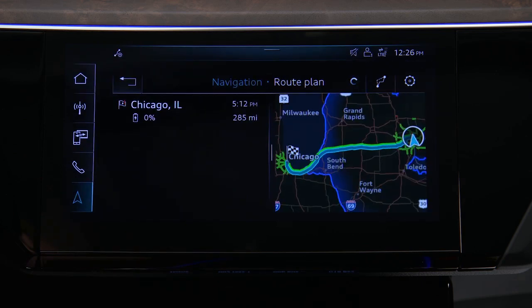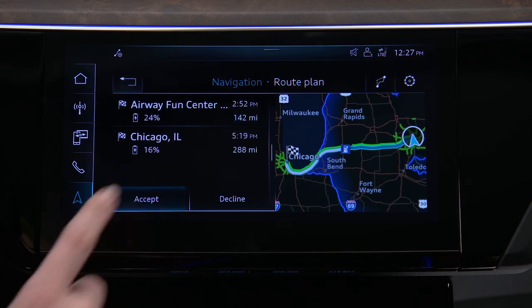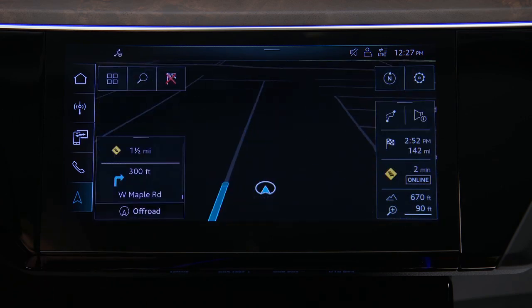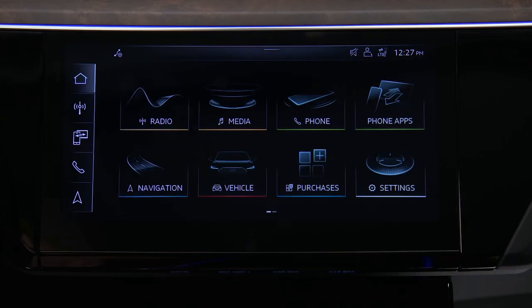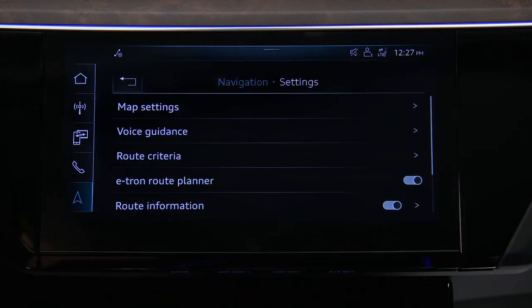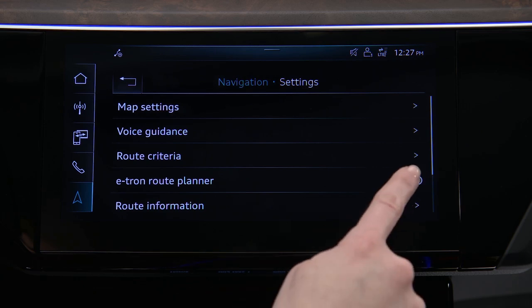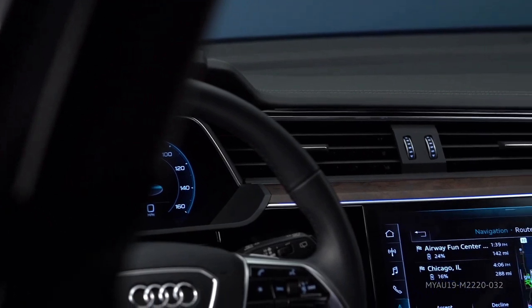A new route will appear including any needed charging stations along the way, as well as an estimated charge level upon arrival and the distance between each stop. Press Accept to accept the new route. During the trip, press the checkered flag icon on the right of the screen for route details. To turn the Audi e-tron route planner off, select Navigation, Settings, and toggle the route planner off.